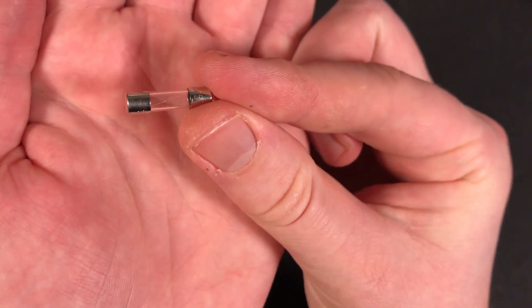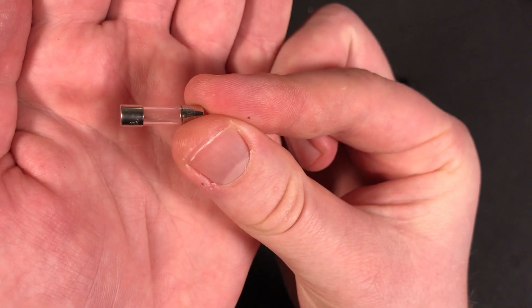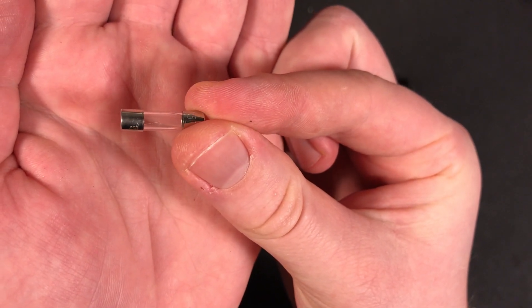After close inspection I found that the fuse is rated for 250mA, so I ordered a new one with my next parts delivery.